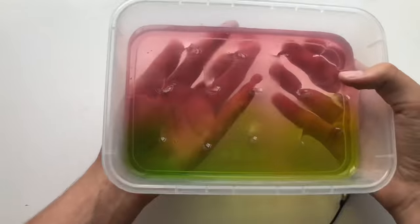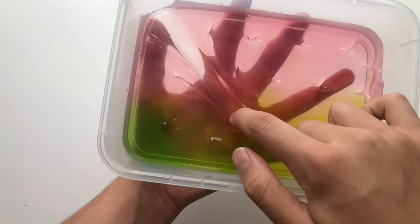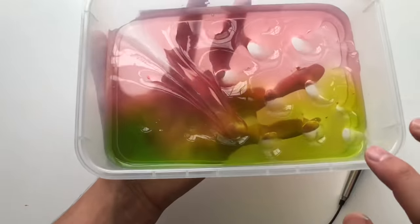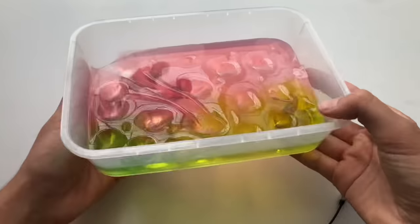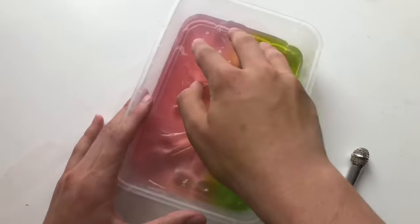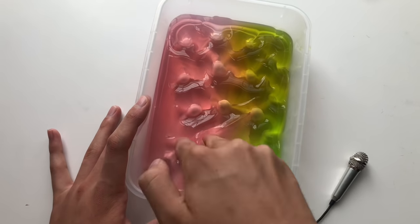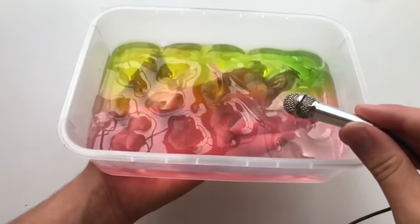The two soaps together smelled so good — it almost represented an actual watermelon because the Herbal Essences shampoos always smell so sweet and amazing, and the dish soap added a little more watermelon scent because it was green apple. The scents together literally mixed to be a watermelon scent, so I totally approve of this shampoo plus soap combo trend and I think this watermelon viral slime is incredible.